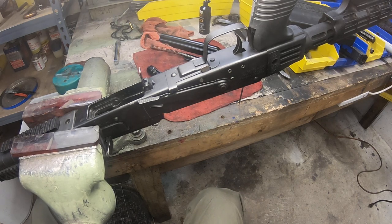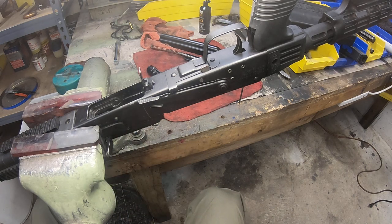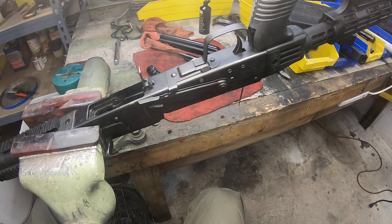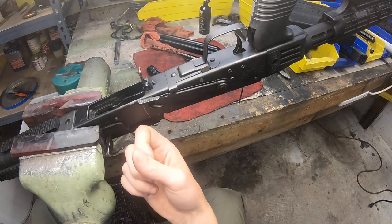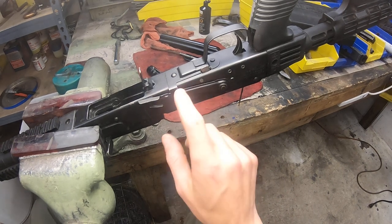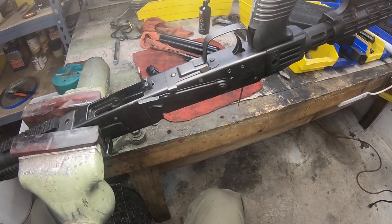So that's kind of a long-winded video on the guts of the Saiga. And this will be the same for all the Saiga firearms — the rifles, the shotguns, all the calibers. The only difference is going to be the scale and mostly to do with the bolt. There will be some receiver differences between the shotgun and rifle, but most will be in the bolt, gas system, and barrel. Everything else is going to be basically the same, especially with these California compliant versions. With that, signing off — have a good day.